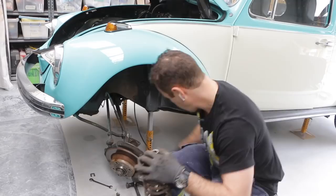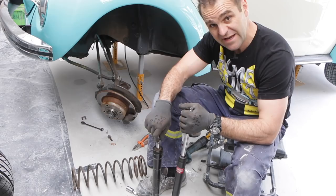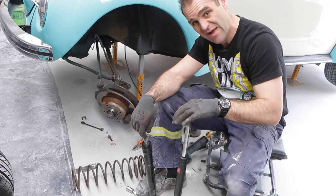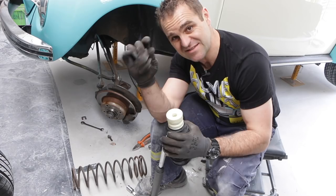I've got the shocks out and you can see the old shock compared to the new shock. I can push the old one down by hand, but this one is much tighter and springs back up — that means the new shock is good and the old one is toast. I also have new bump stops, because the old one isn't really stopping much. Time to put it all back in.